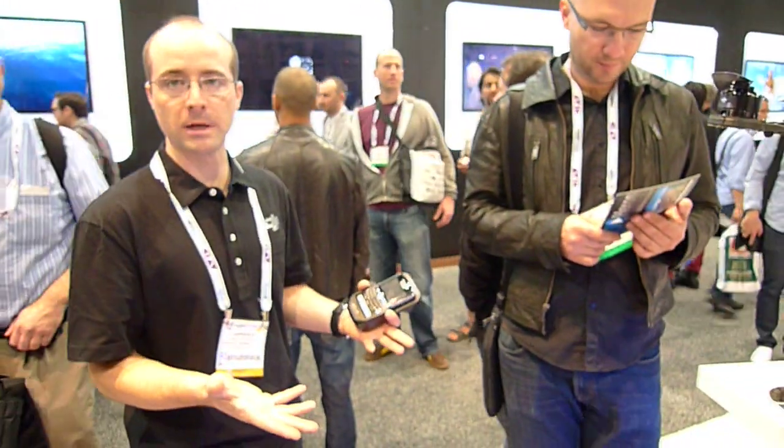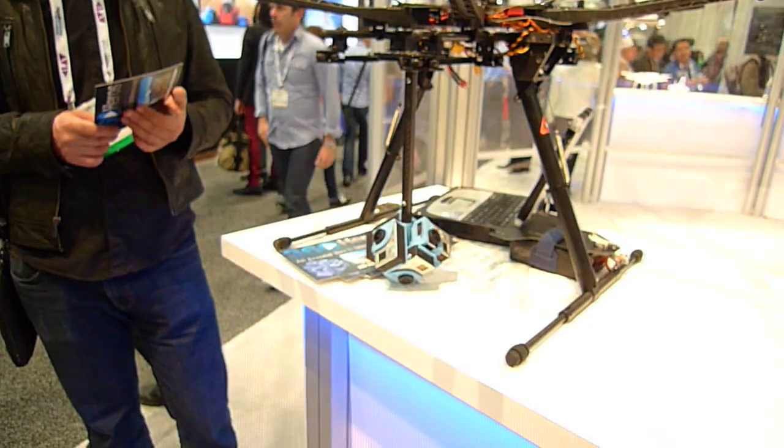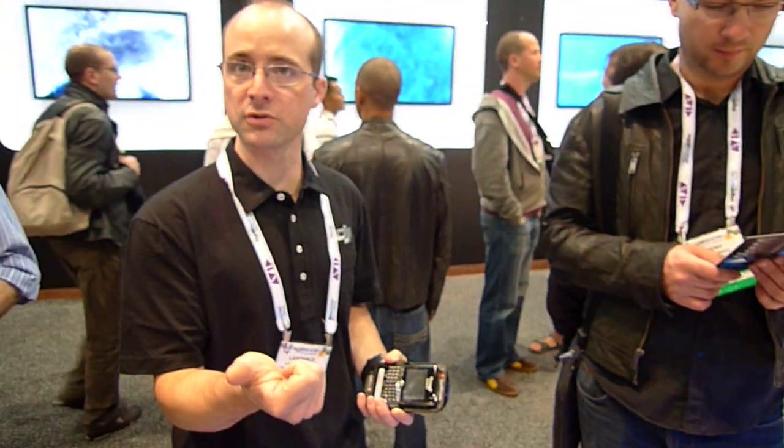You have six different GoPros, you load them up with their SD cards. You can use the Wi-Fi adapter that comes with the GoPro Blacks and bind them to each camera. So when you hit the button to turn them on, they all turn on at the same time. Then when you hit record, they all record at the same time.